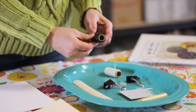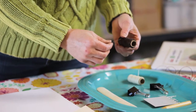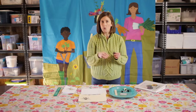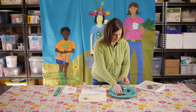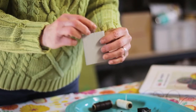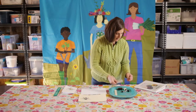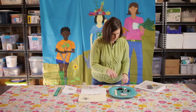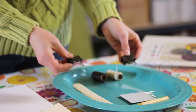You're going to need waxed linen thread. The wax will really help the thread move through the holes more easily. If you can't find waxed linen thread, you can use beeswax and wax your own thread. You'll need a needle with a large enough eye to thread through the book, and two clips to keep everything lined up so the paper doesn't move.